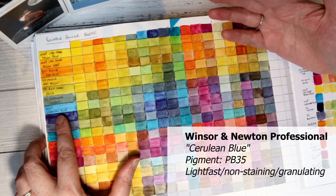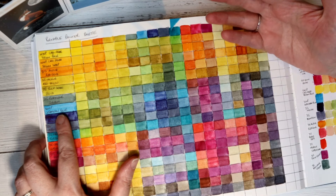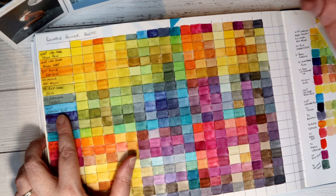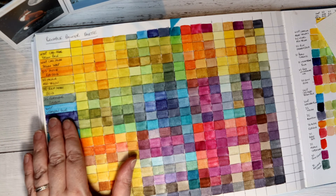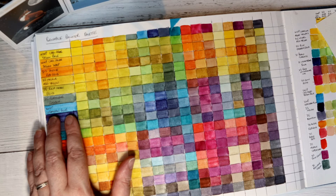Winsor & Newton Cerulean Blue — Cerulean is considered the best colour for skies. I don't think I had any palettes with Cerulean Blue and I thought maybe I was missing a trick, so I decided to order it. I had a couple of other deeper blues but hadn't got anything quite so vibrant.